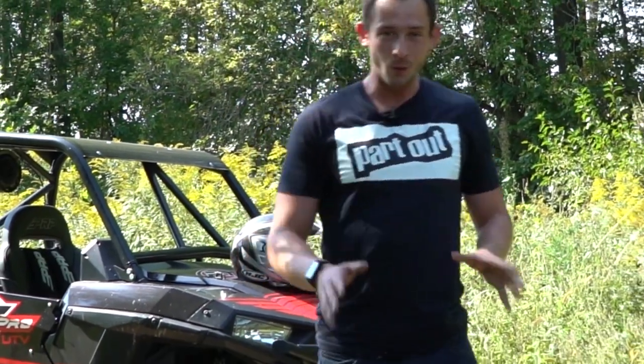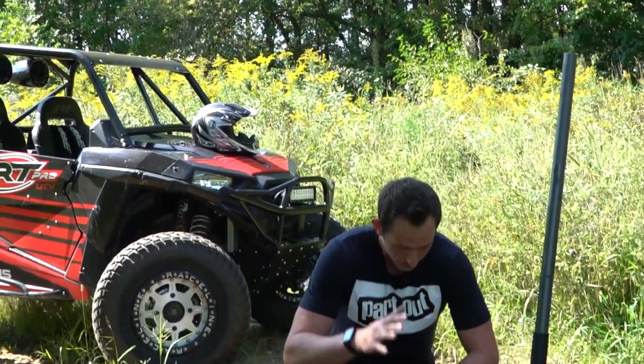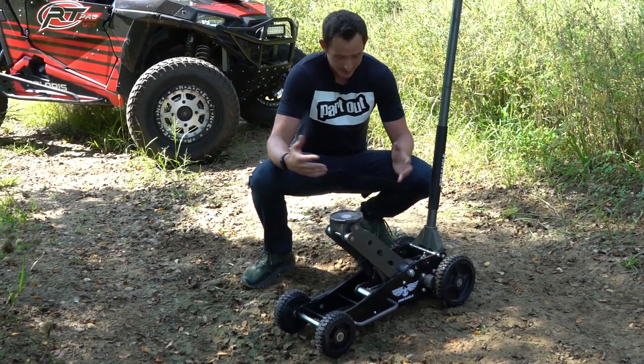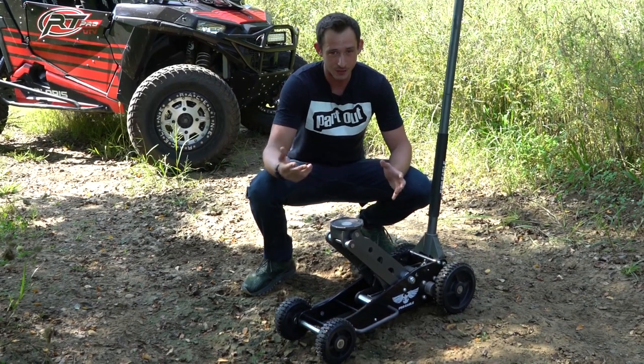What I have here in front of me is a SEMA award-winning product built by the guys over at Pro Eagle Jack. This is an off-road jack — they actually call it the Big Wheel Jack. Basically, it's a super heavy-duty, all-terrain jack that can get your vehicle up safely.